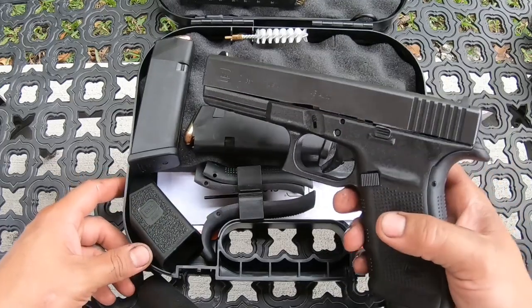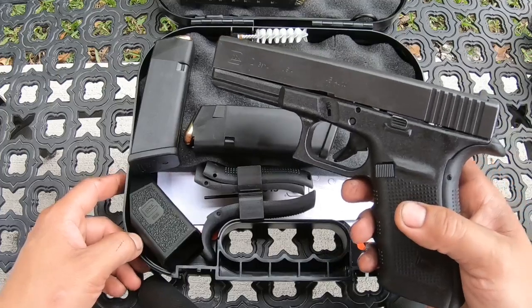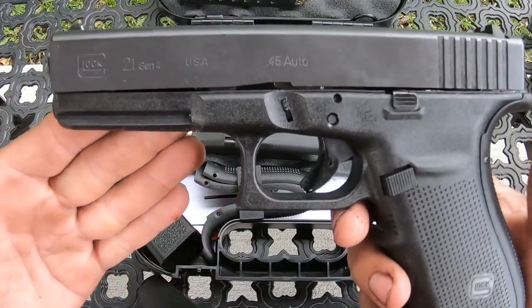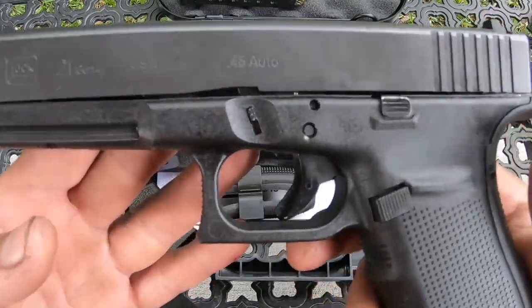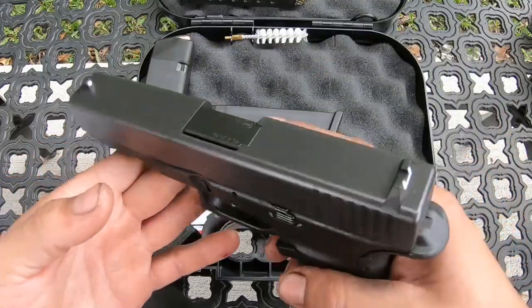I'll do that video whenever I have the SD9VE ready. I will be doing three guns in that video. So yeah, this is the Glock 21 Gen 4, as you guys can see. It was brand new, and I just decided to cop it and bring it to the channel for you guys.